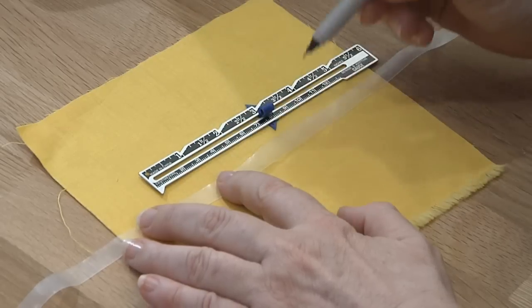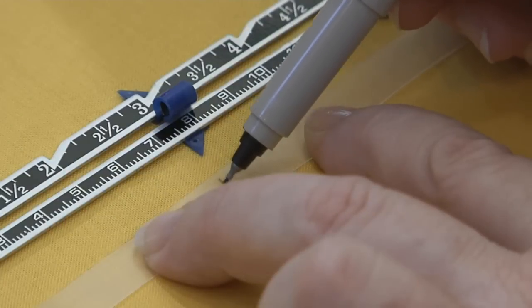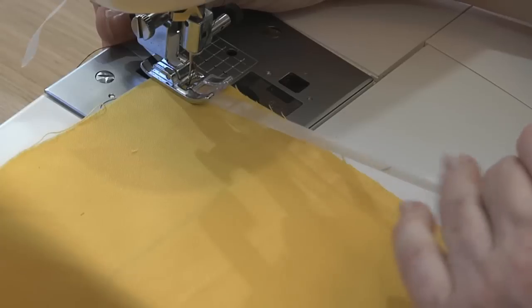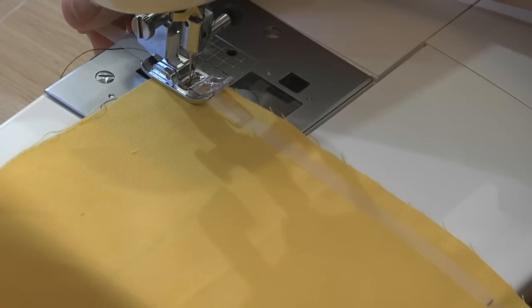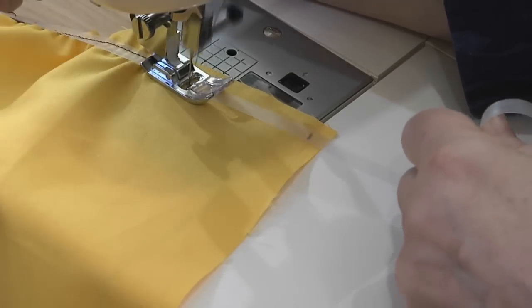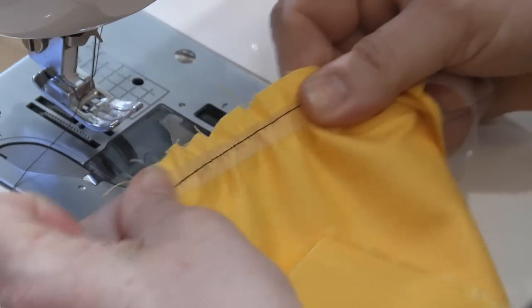You can always turn back to our old friend elastic to get a perfect gather. When you use elastic, you can get evenly spaced gathers without any thread pulling. I use the clear elastic and mark the length I want the fabric gathered on the unstretched elastic. Then stretch the elastic to the length of the fabric as you sew. When you're finished, the fabric draws up with the elastic and is gathered to size.